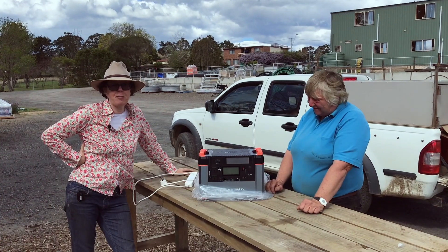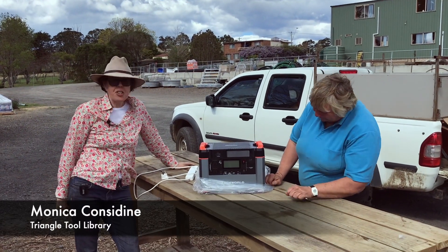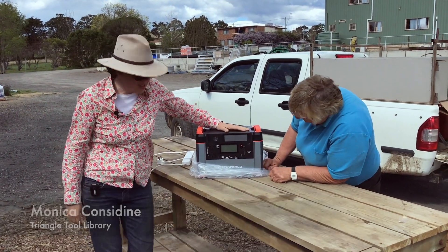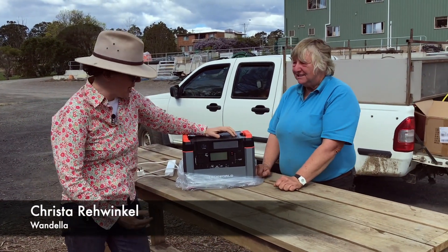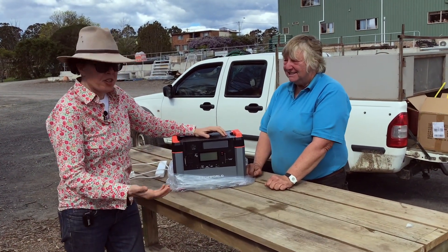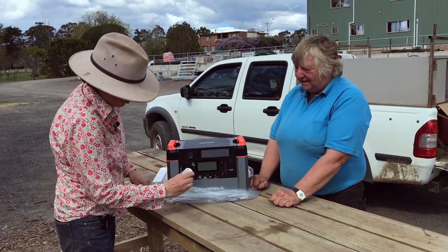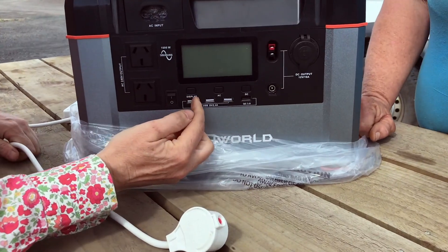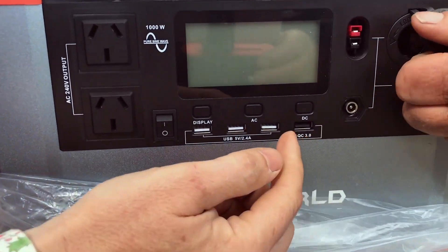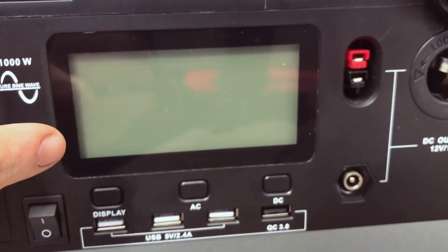Here we are in the Triangle Tool Library. I'm with Krista and she's just rocked up. She's bought this solar battery. You can connect solar panels to it, it builds up a charge, and then you can just plug in your standard plug. You can plug in USBs along here and 12 volt.